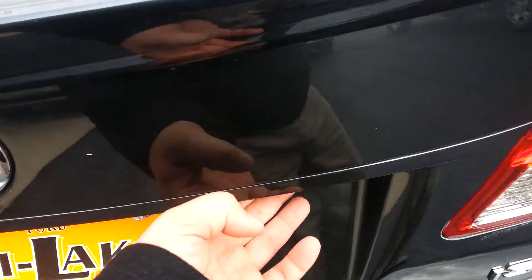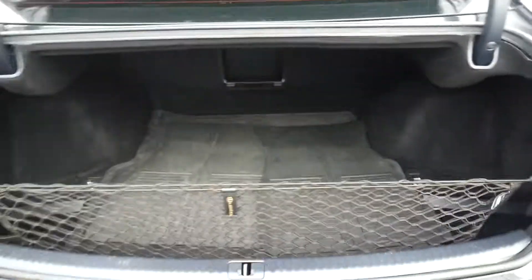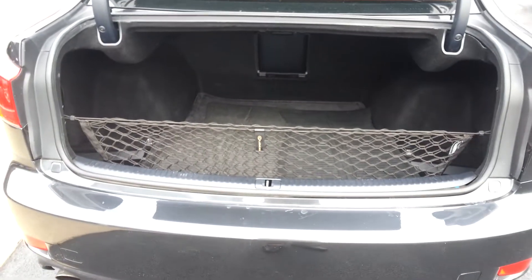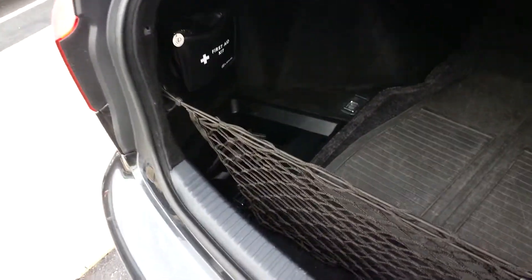Let's open up the trunk. Just push a button with the key in your pocket and it opens up for you. Got a lot of space here, with a little storage compartment on the left and right side.